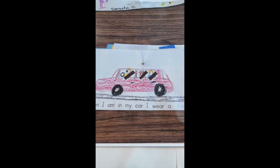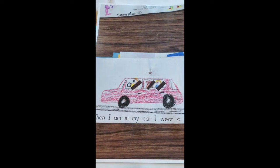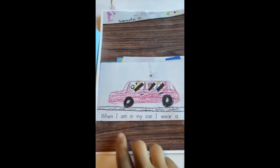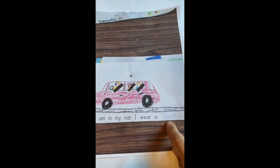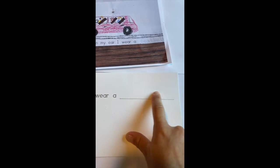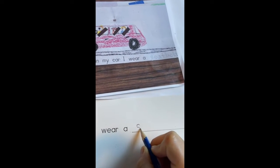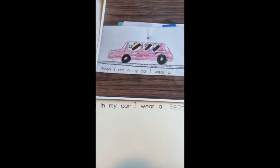Welcome back to another drawing video. We are working in our safety book. The first page is about when I am in my car I wear a seat belt. The first thing I'm going to do is write the words 'seat belt' on the line that I drew.